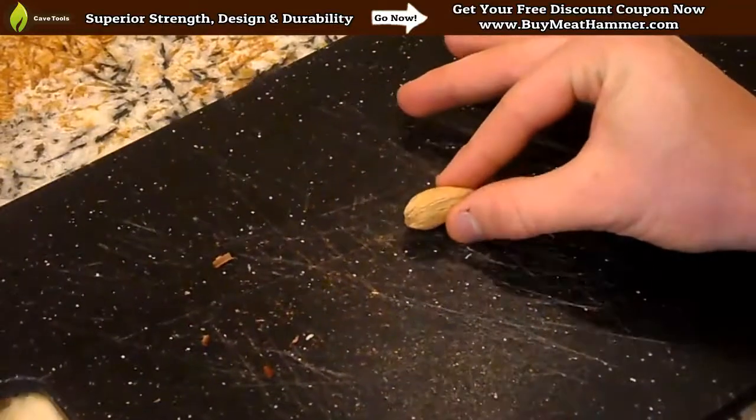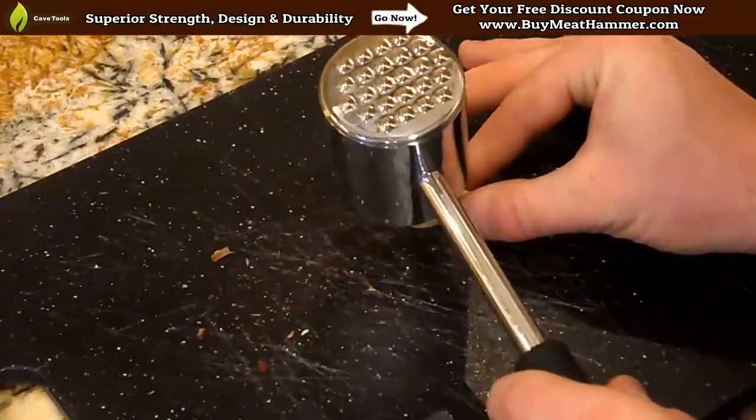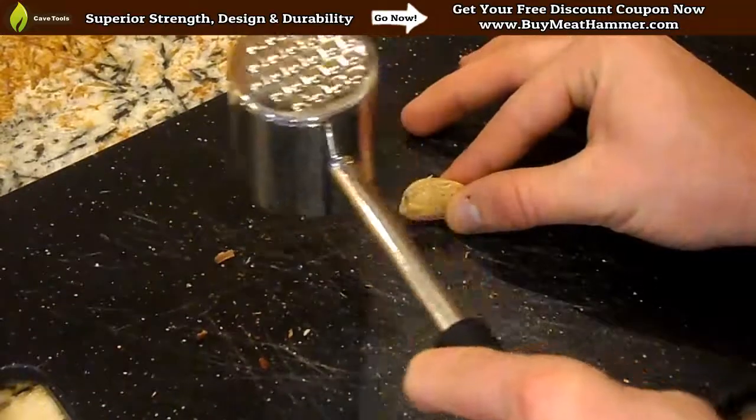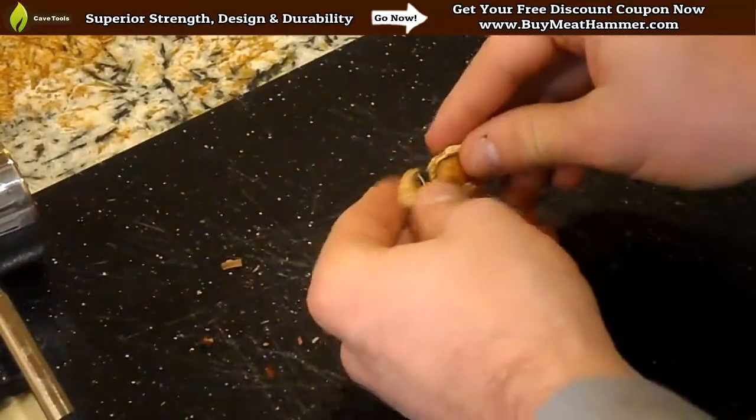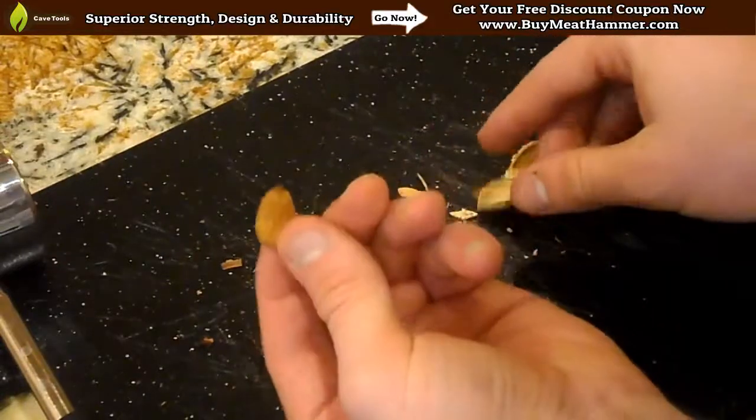What you want to do is place the almond down on a cutting board vertically, and then take one or two quick little hits at it, and it's going to pop open the shell. It's going to separate from there. You can peel off the rest of the shell, and you can get your almond.